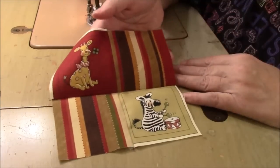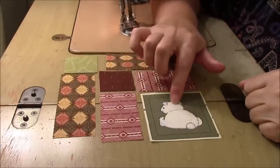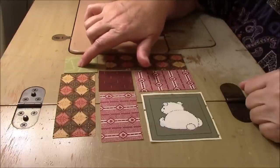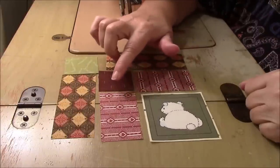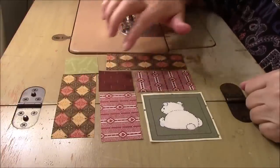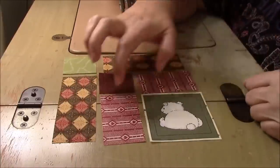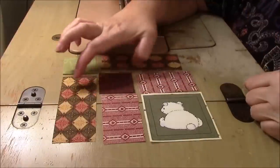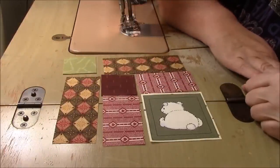For the next block you need one 3½ inch square — write this down — two 2 inch squares, two 3½ by 2 rectangles, and two 5 by 2 rectangles. For mine, you'll notice I have the two inner rectangles matching and then the two outer rectangles matching. But again, you do whatever you want.